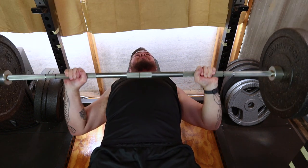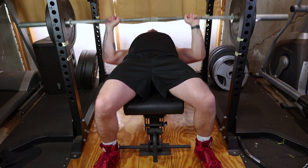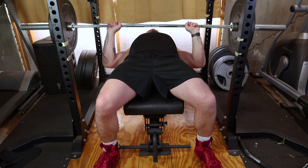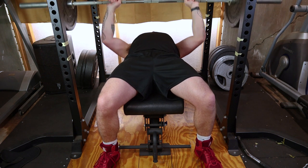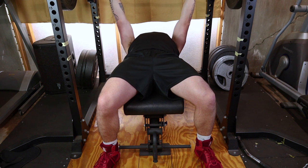Now slowly lower the bar to your chest, keeping your elbows at around a 45 degree angle. Make sure the bar touches your chest lightly, not bouncing off it. Push through your heels, exhale, and extend your arms to lift the bar back to the starting position.